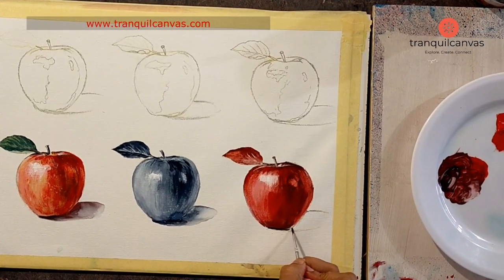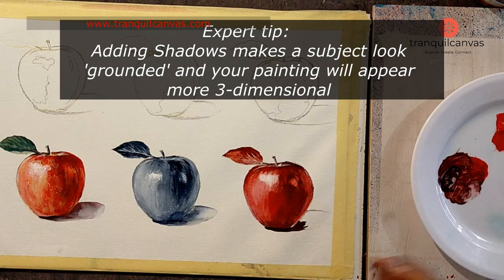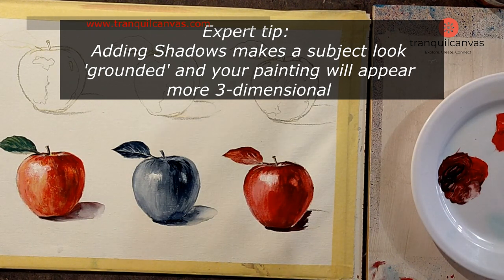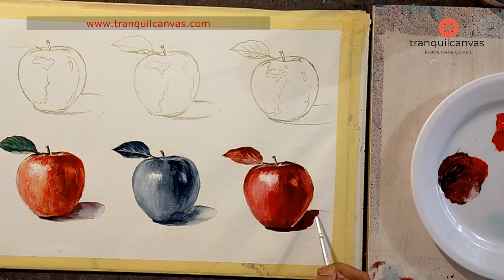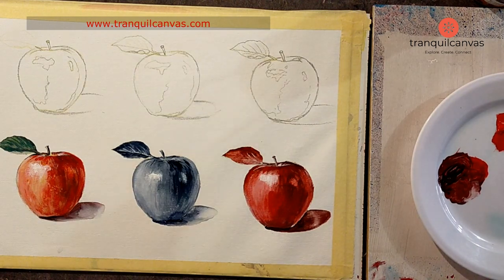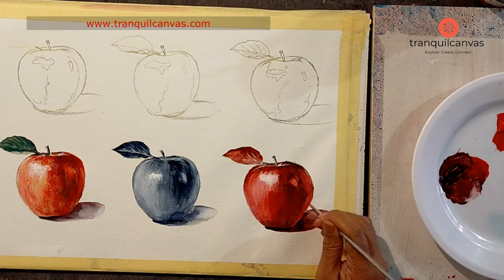The next step is the shadow at the bottom of the apple. The shadow is really intense and dark underneath the apple. I use the darkest tonal value on my palette — essentially red mixed with a paint square — and paint that around the apple to almost halfway. Then I dilute this mix and fade it away as the shadow moves away from the apple.